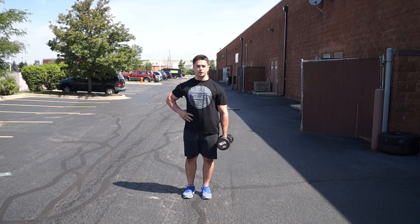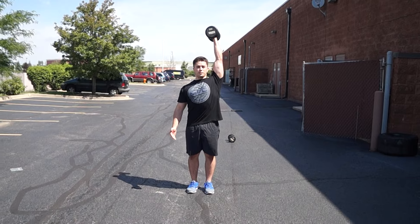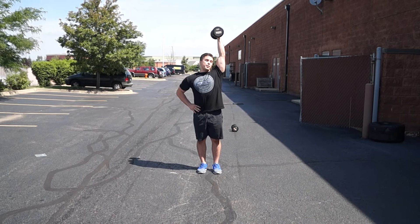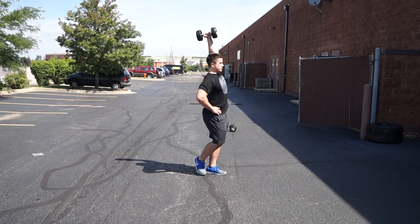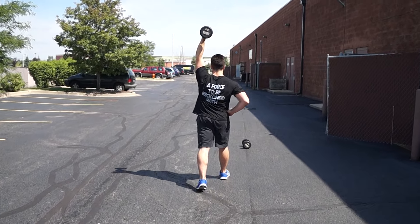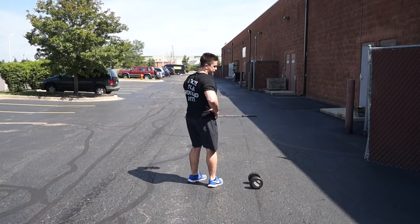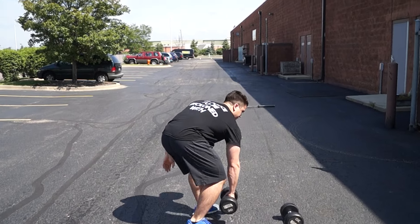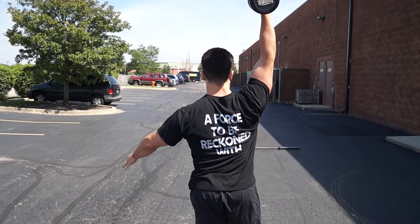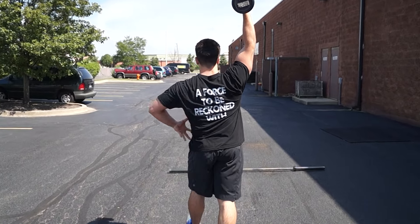Another one you guys could do is an overhead waiter walk. You would have that dumbbell up top, neutral hand positioning. I'm going to head back towards that bar and just keep it tight. After a certain amount of time you could switch, hit that other one up there, going for a walk, flexing the core.